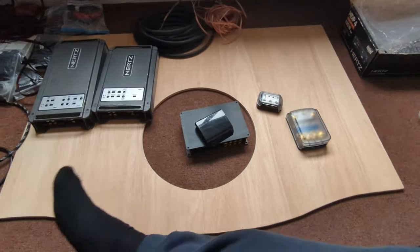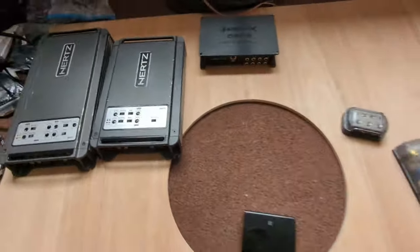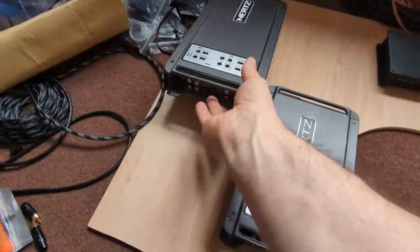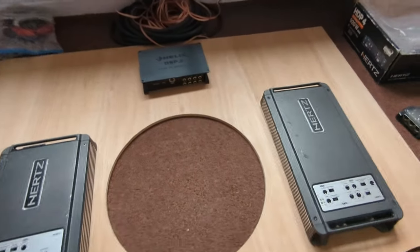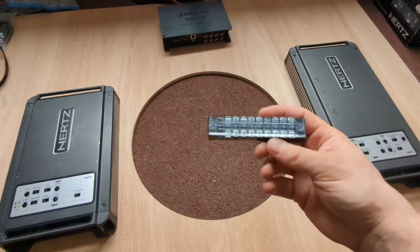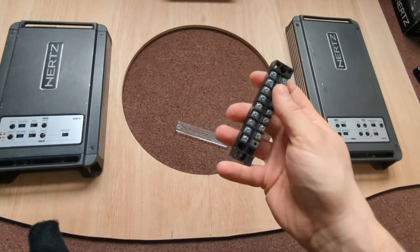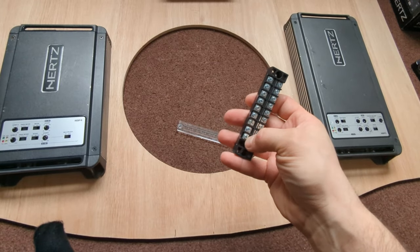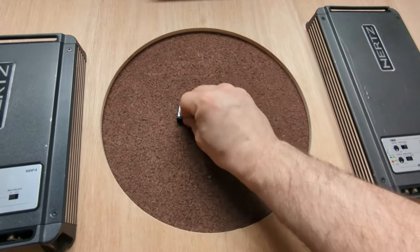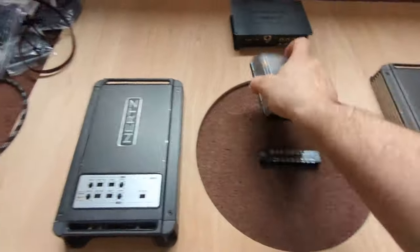Now we're going to start with the main layout. My thinking is the DSP sits in the middle as always, the amplifiers one on each side, and then I'll need to figure out the orientation depending on where things go. I also have terminal blocks - I ordered two sets of eight channels, two wires each, so sixteen terminals total, because there's no single sixteen-channel block available. Depending on the orientation I need to decide, we'll be putting these and the distribution blocks somewhere on the board.